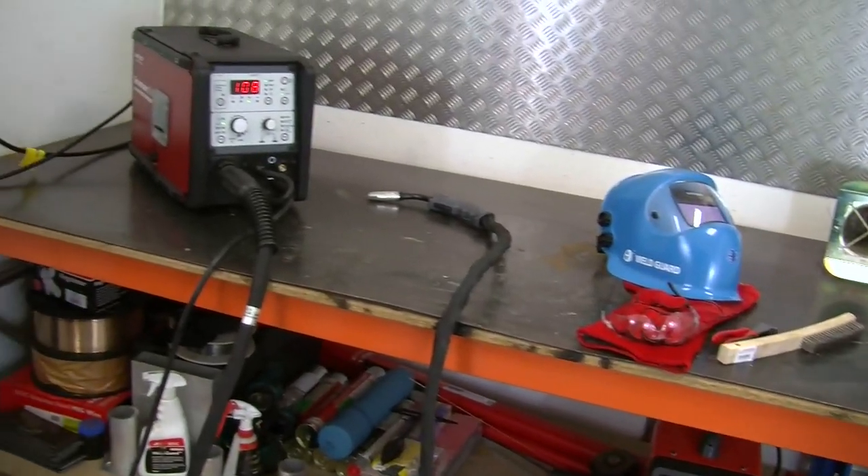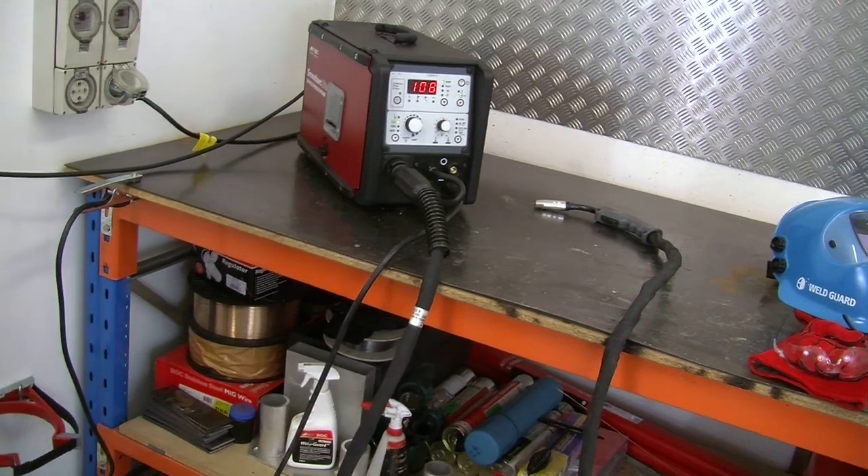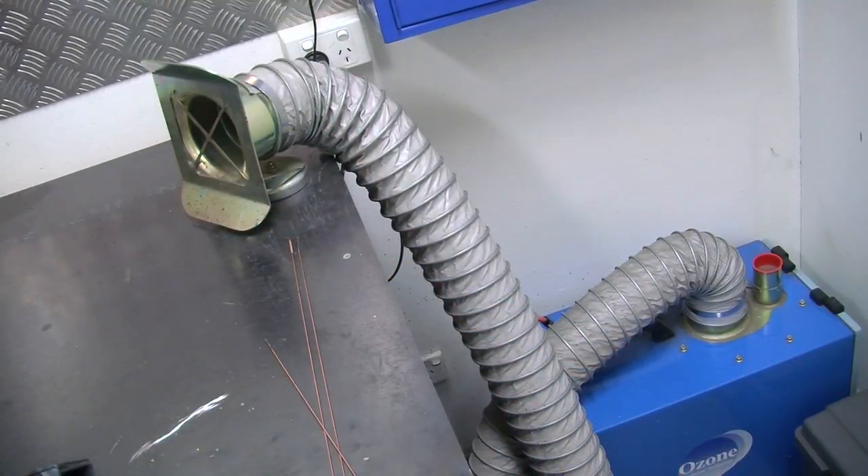Before doing any welding, always check for hazardous risks in the workplace. Ensure your workplace is clean, well lit, well ventilated, and safe from tripping hazards.